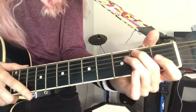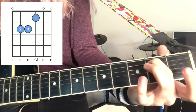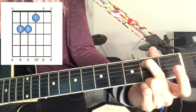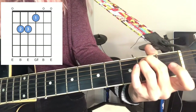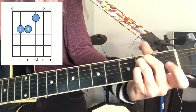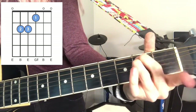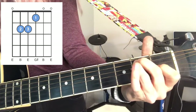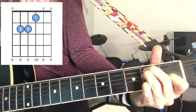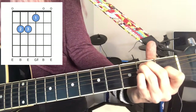The first one we're going to do is E major. Take your middle finger and put it on the second fret, second string from the top — that's your A string. Then take your ring finger and put it right behind that on the third string from the top, also on the second fret. These two are right next to each other on the second fret. Then your pointer finger goes on the string just below that on the first fret. So you've got middle finger, ring finger, then index finger: second fret, second fret, first fret.